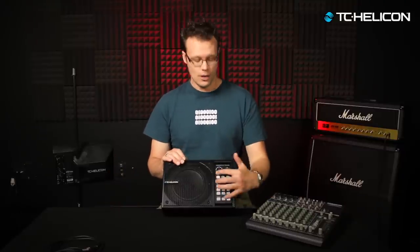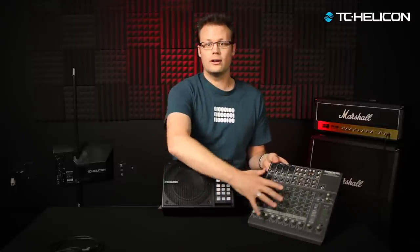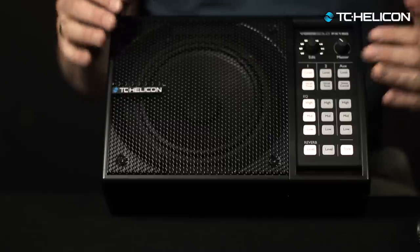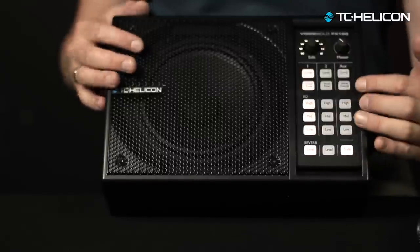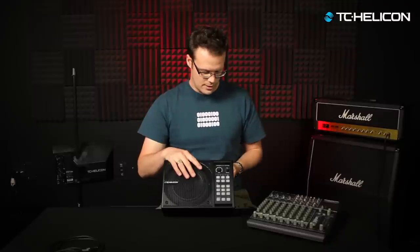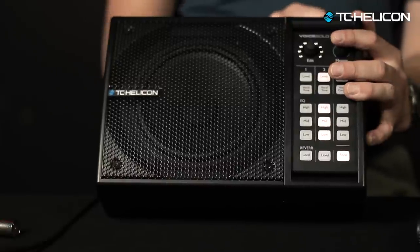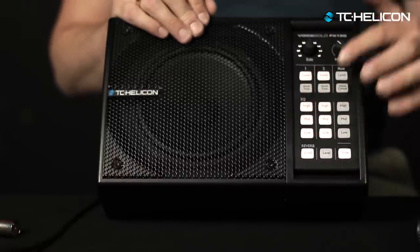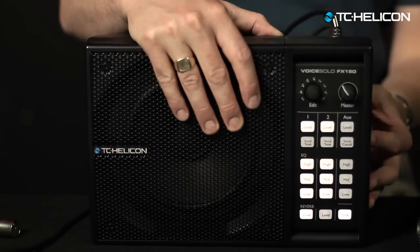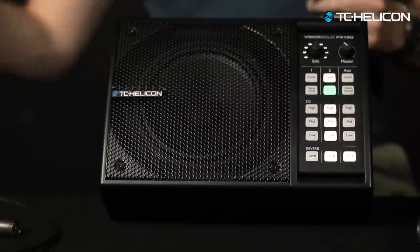The controls are exactly the same for each channel. These boards can look daunting, but you realize this one strip is just repeated over and over again — it's pretty much the same way this unit works as well. You've got three different strips and all of them work exactly the same. You plug in your second channel — you'll see it light up. You might have all three channels plugged in, with vocal tone on one and not on another — all that kind of stuff.